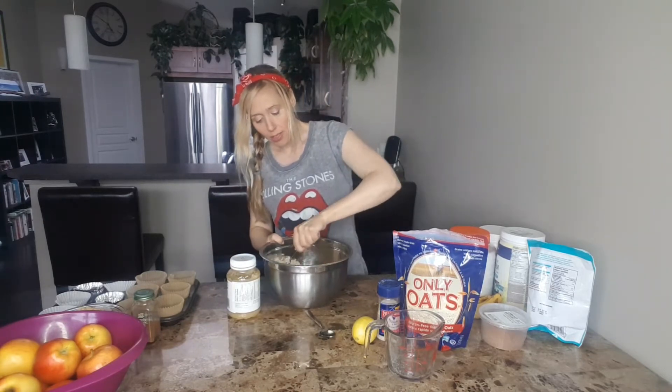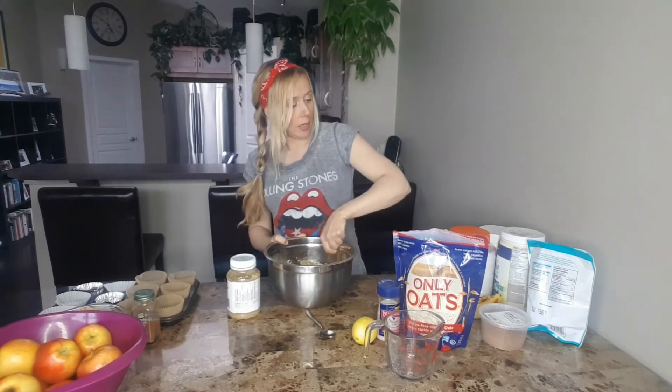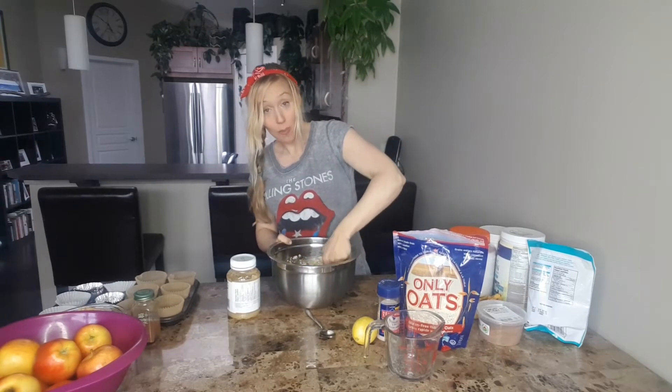Along with that I like to use coconut sugar as well, so we're going to add some additional coconut sugar. The great thing about coconut sugar is that it does provide additional fiber, so it slows down the glycemic index of the sugar content into the body.